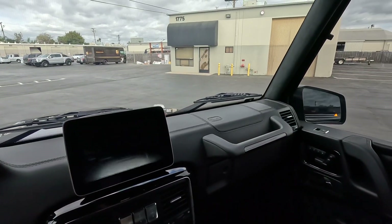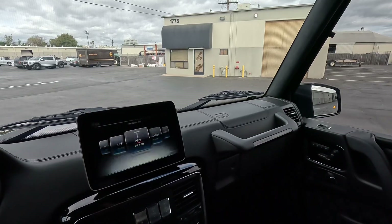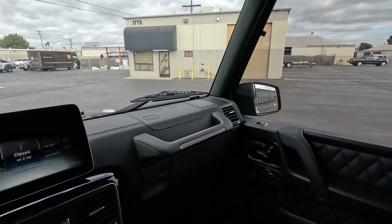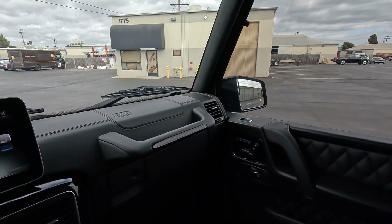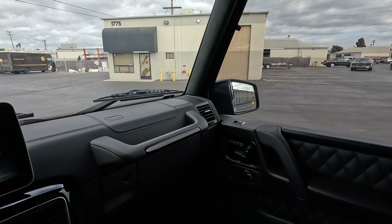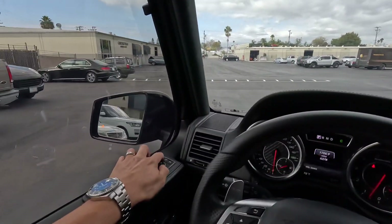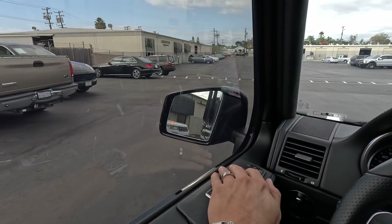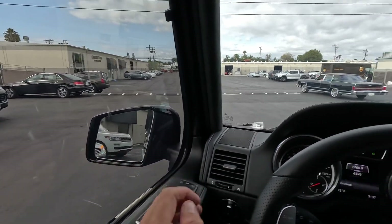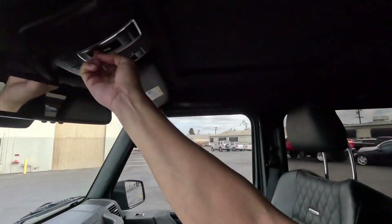That screen is solid, it is not flashing — that's just the way the light picks it up. Right mirror: left, up, and back down. Okay, left mirror: up, down, left, and right. Okay, that's looking good. Take a look at this sunroof here.